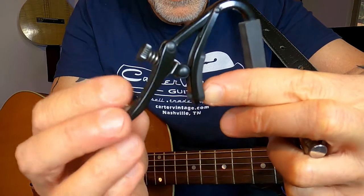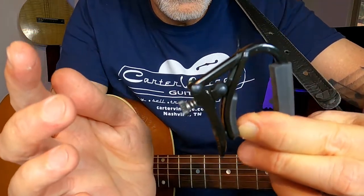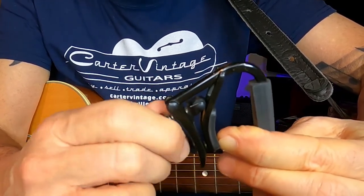I find that the spring-loaded clamp-on capos tend to put too much pressure or uneven pressure on your strings, which causes the strings to go out of tune. I tend to prefer Shubb capos. They have a locking mechanism that clamps onto the guitar using a fulcrum lever and a small thumb screw that allows you to fine-tune the tension perfectly.